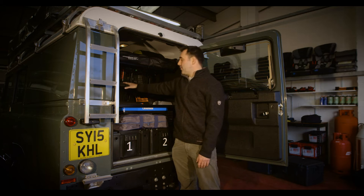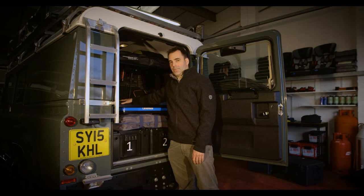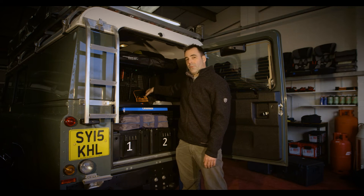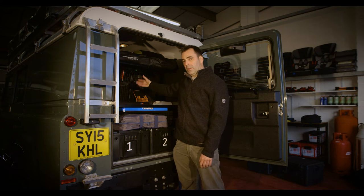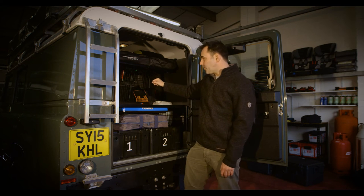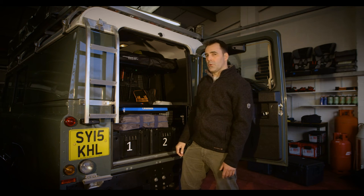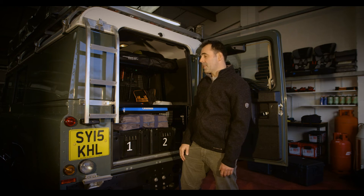Inside, first and foremost, we have the fridge. The fridge freezer is maintenance free. It runs on its own battery and will never use the main car battery. Once it's got food and drink inside it, it will run for one to two days without starting the car to charge the battery. There's nothing that you need to do.